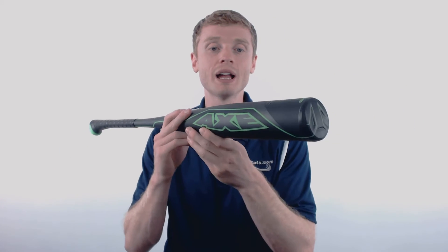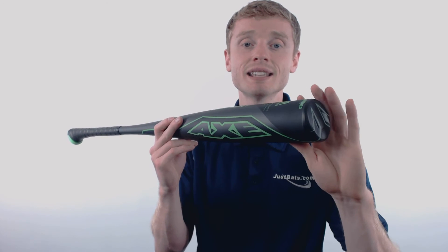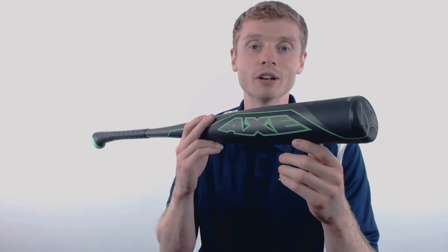On one end, they've applied that angled Hyperwhip composite end cap that extends the sweet spot and adds to an already end-loaded swing weight that's recommended for those power hitters out there.